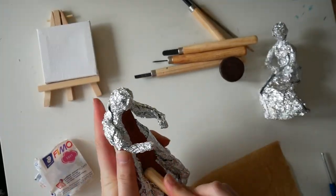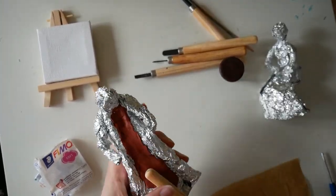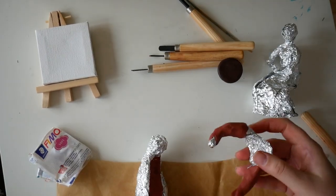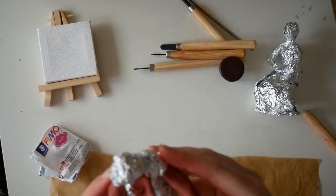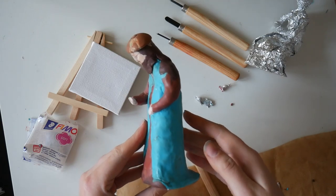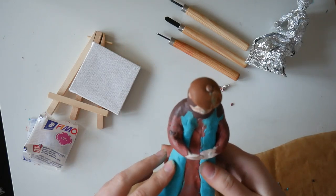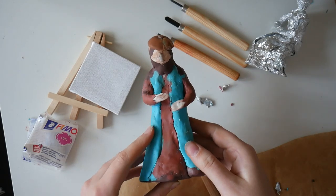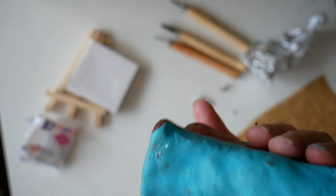Honestly, sculpting was no fun at all. I never made a figure or sculpture or anything like that before — I'm a total beginner and I struggled quite a lot. Especially Mona's proportions were so difficult for me. I remade her twice and in the end each surface still turned out so uneven.